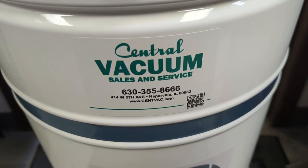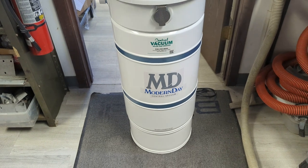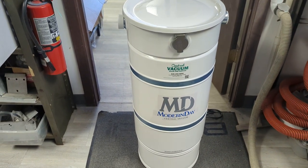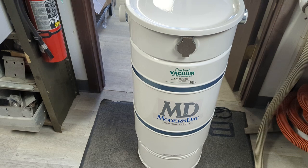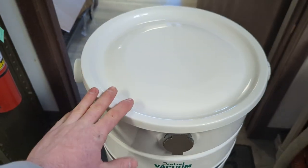Hey, it's Owen from Central Vacuum in Naperville, Illinois, and today I'm here with our modern-day M715H power unit. In Spanish, they would say this thing has some huevos. This is what we use for large homes, commercial use, and retractable hose installations — anytime somebody wants a lot of power and a lot of longevity.